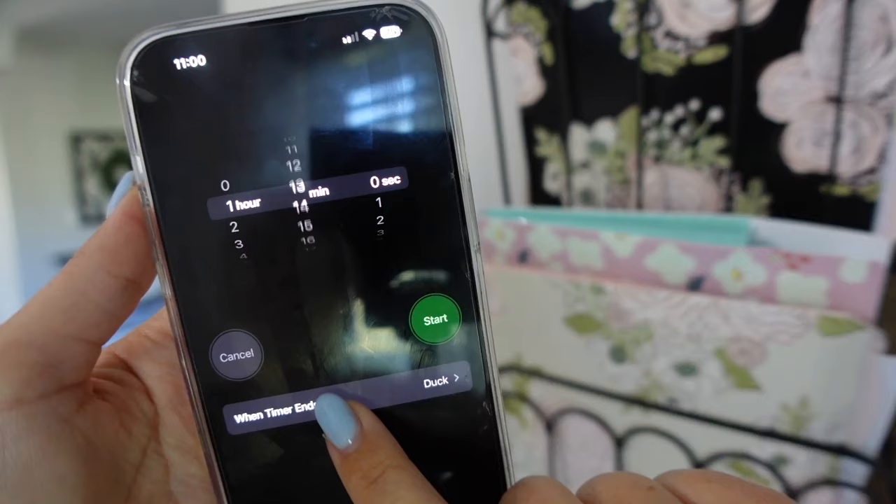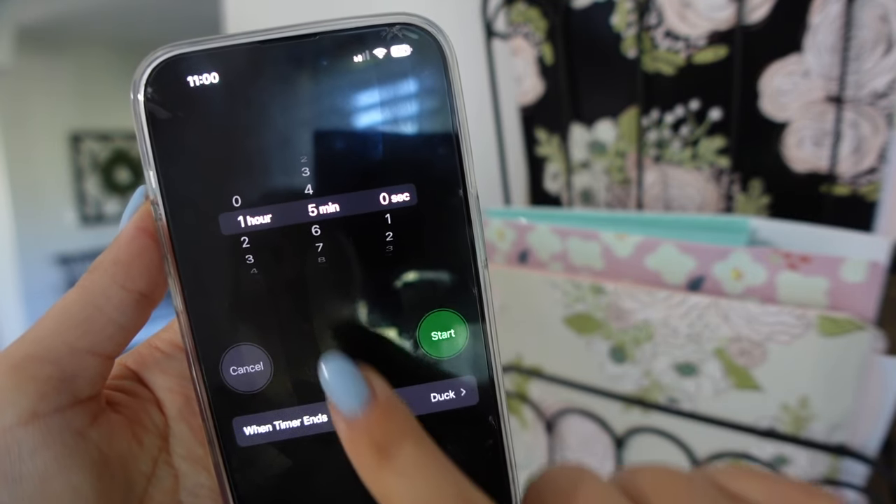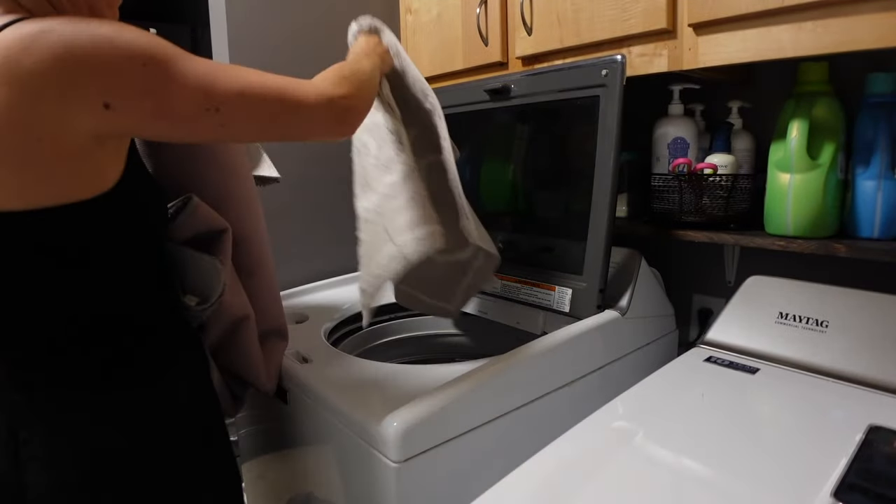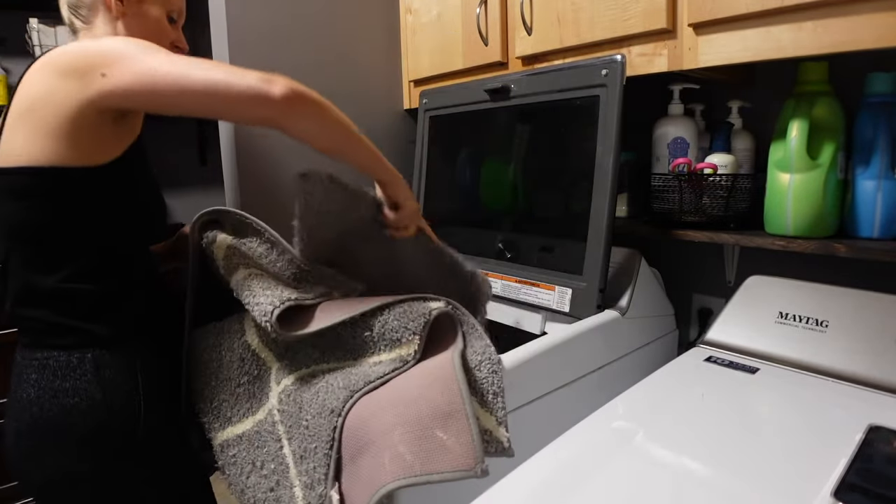I've got my list written out here on my phone. I highly recommend getting a list together before you get started. I'm going to go ahead and start my timer for one hour exactly today and see how much I can get done.